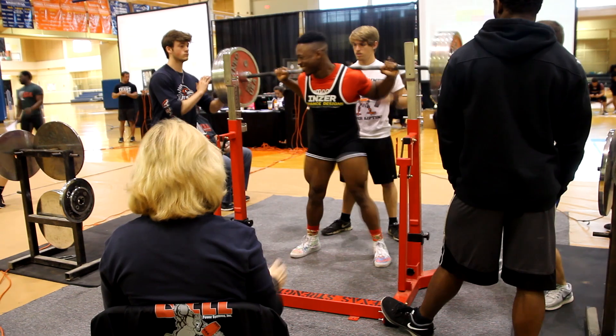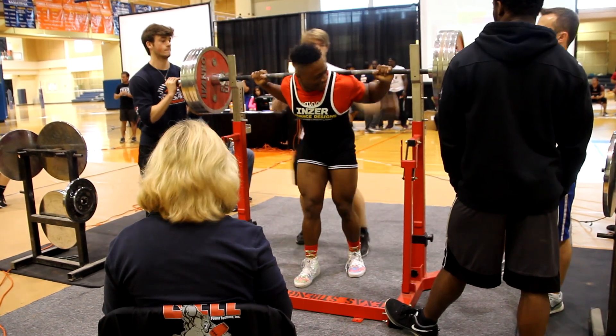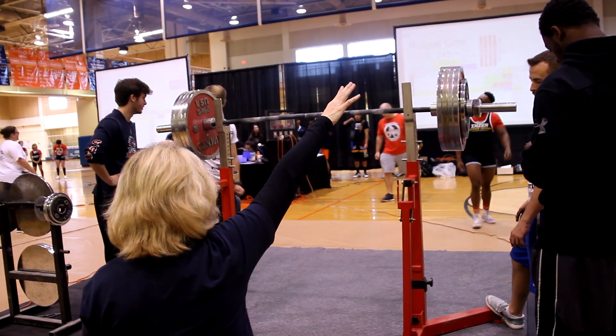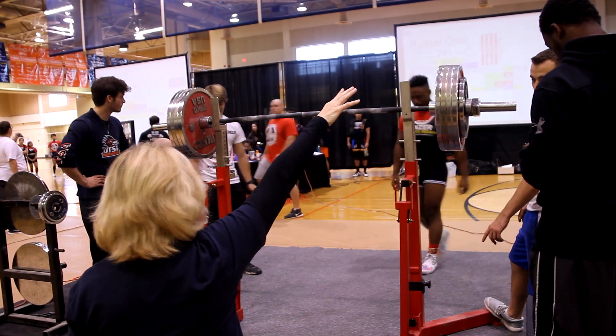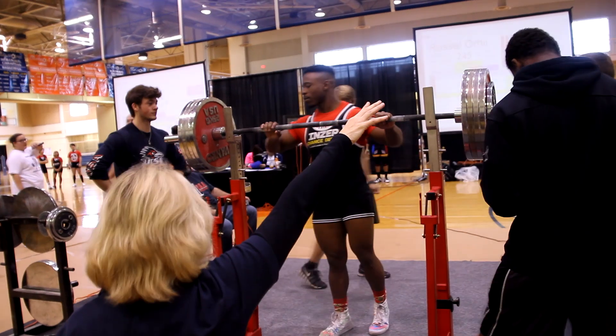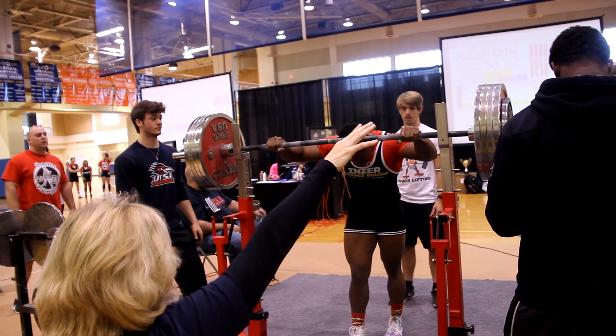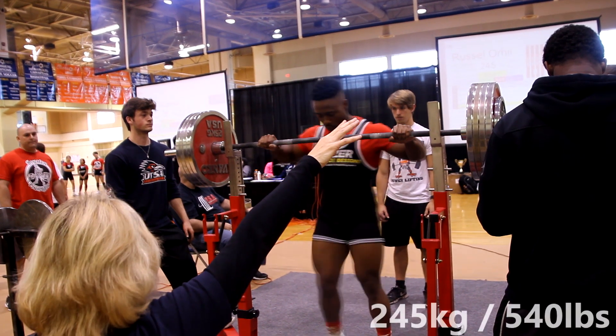You can kind of see me stick my tongue out and give the judge a little smile when I picked up the weight. It was pretty heavy and when I came down it was just like a shock — that's my way of dealing with it. Now this is my last attempt on squat, which was 540 pounds.